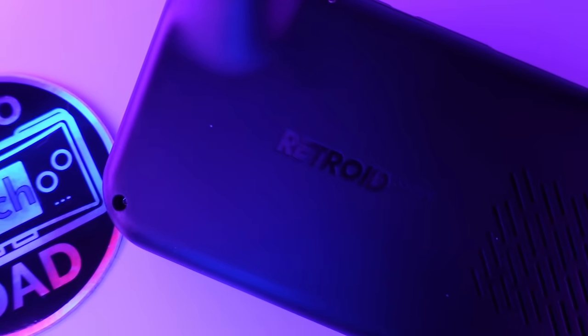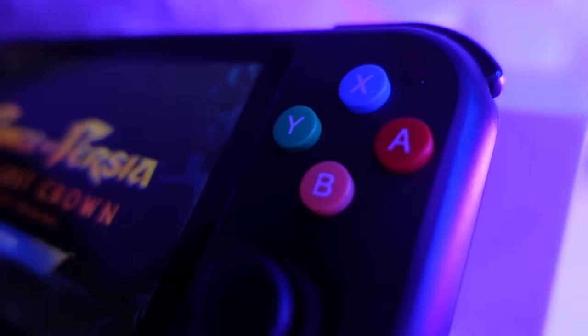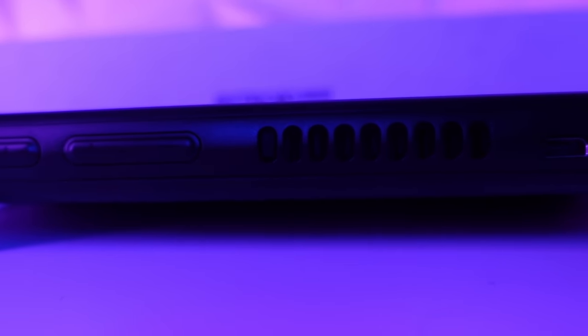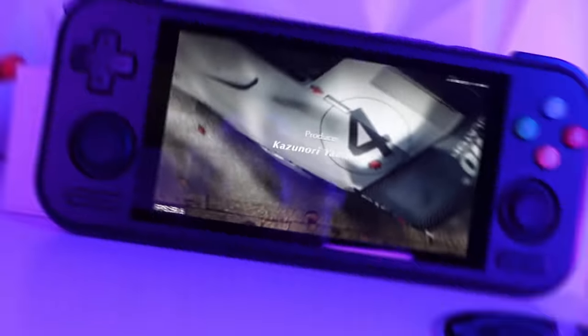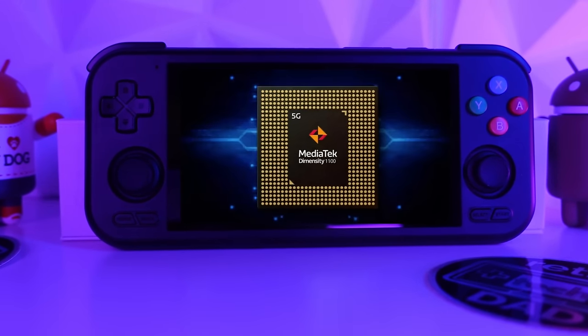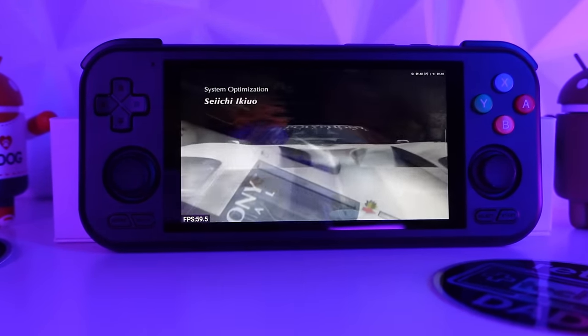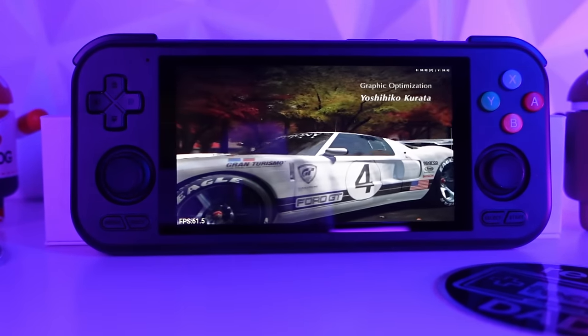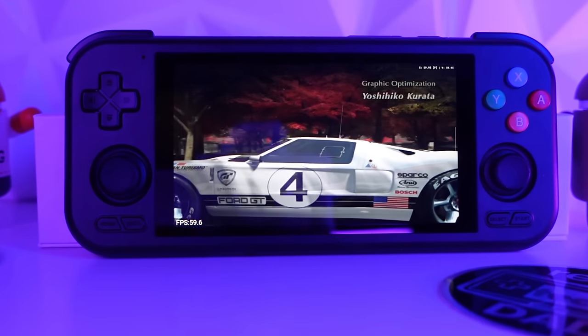After my initial early look at the Retroid Pocket 4 Pro, it's now time to fully dive in and see how it stands up to my in-depth testing. The Retroid Pocket 4 Pro is the latest from Retroid and is the sequel to the incredibly popular Retroid Pocket 3 Plus. It retains the same 16:9 screen in a horizontal form factor, but now packs an extra punch with the inclusion of the Dimensity 1100. Please join me, Rob the Retro Tech Dad, as we explore everything the Pocket 4 Pro offers and determine whether it is a worthy successor to the Pocket 3 Plus.